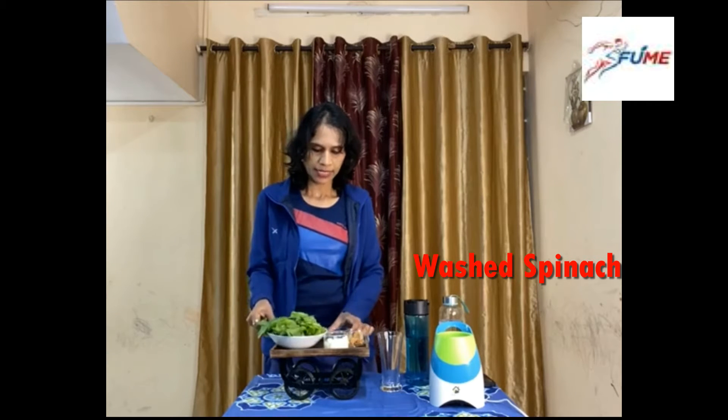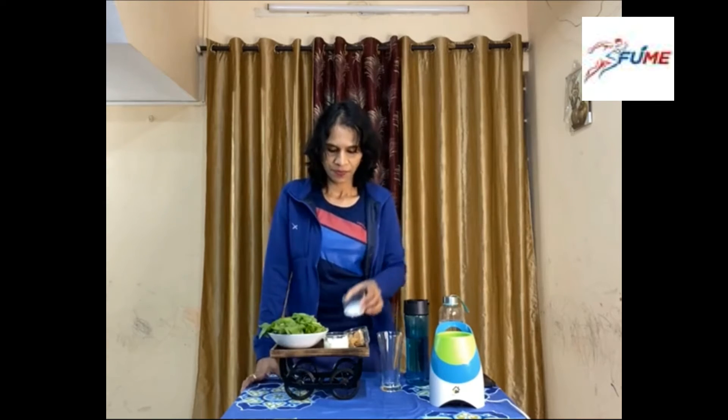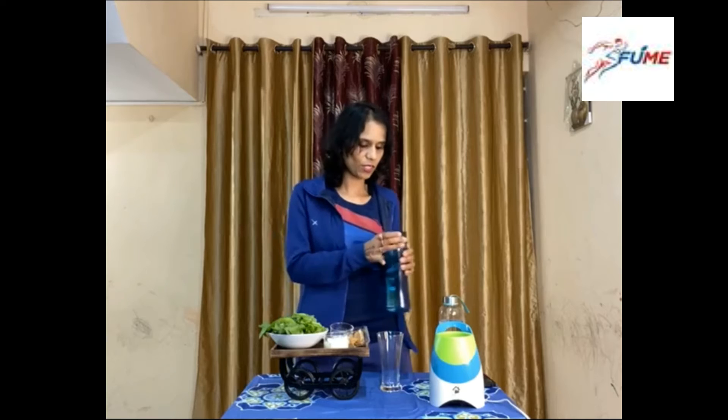Here is a sweetener — I am not taking any sugar or jaggery, I am taking a natural sweetener with zero calories. So I am not adding extra calories. Instead of sugar, I will have some nuts. That's it — this is all we need.